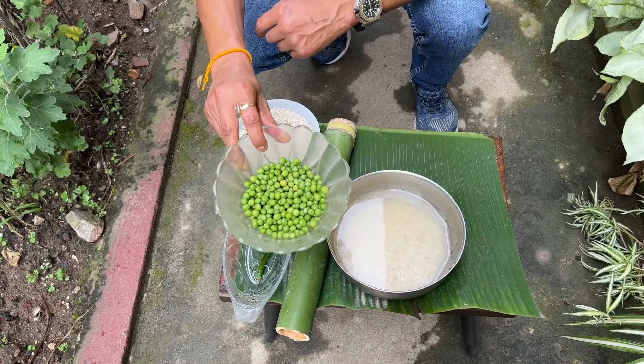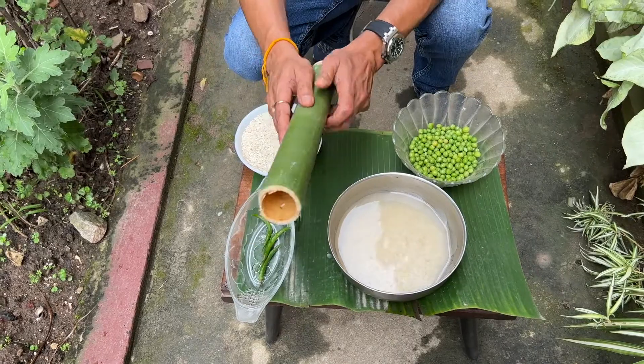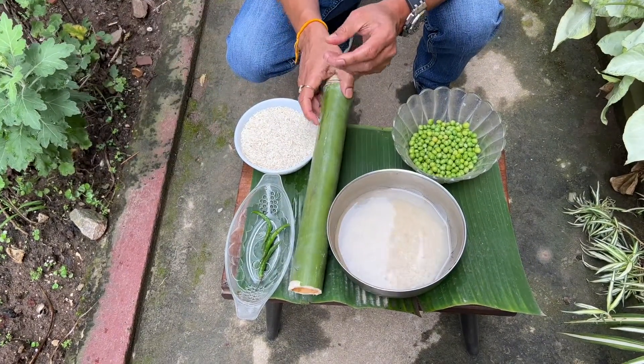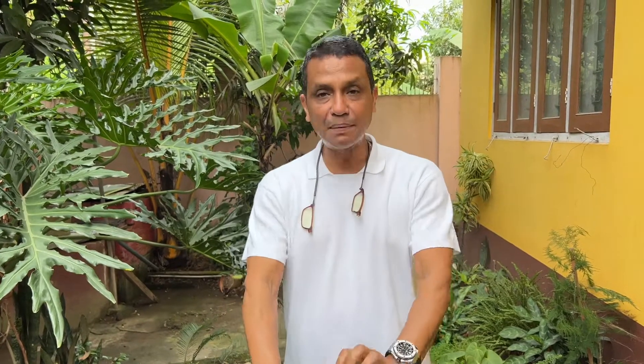My mom's recipe also used peas. Once it comes out, you slit the bamboo — once it's cooked, you remove it and the whole thing comes out and you slice it up. It becomes like a rice cake that you have with any other dish. This is traditionally made during January 13-14 during Bihu when the Meiji is lit, and that's when the bamboos go in with the rice.